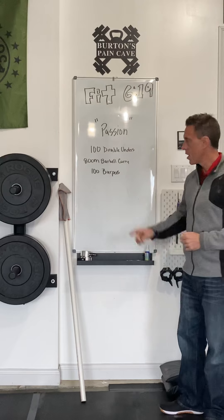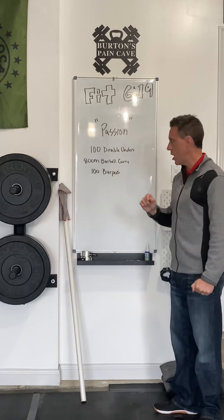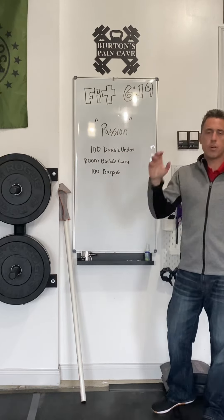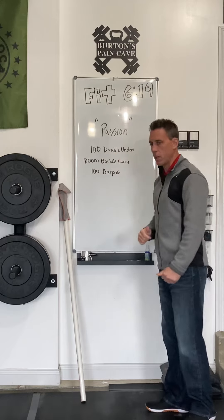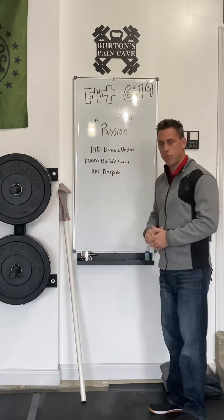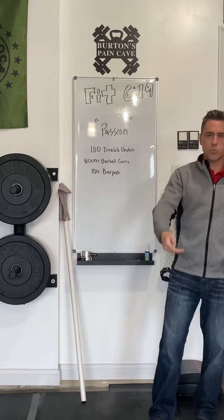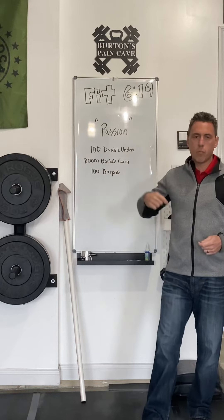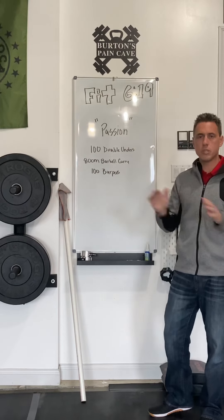There are three movements in this workout, and I'm going to walk through each one of them along with some potential modifications. The workout is structured so that you complete the designated number of reps for each movement before moving to the next. Movement one is 100 double unders — a fancy term for jump roping. The difference from grade school is that the rope passes twice below your feet before you land and spring back up. It's a very complicated movement, and we'll talk about some options to modify it.